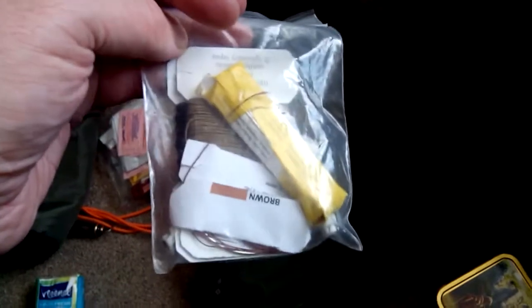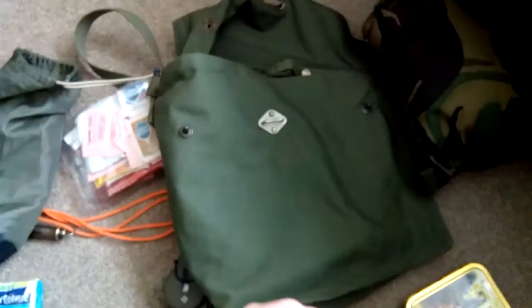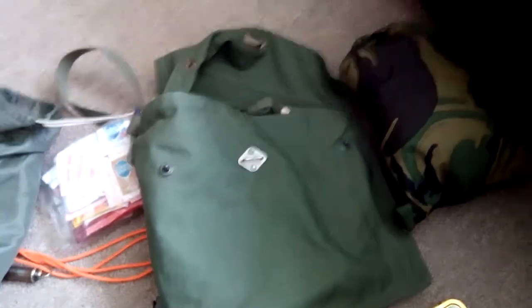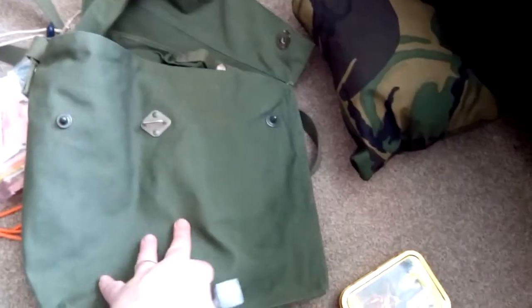In my kit I carry a sewing kit: linen thread — two lots — a big needle, loads of little needles in a pack, some pins, and skull beads. There's also an angled needle in there. Another thing I keep in my pouch is the pouch itself, which is a Finnish army gas mask case with loads of little pouches and holes in it.